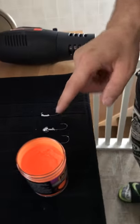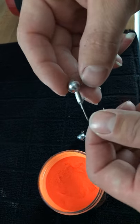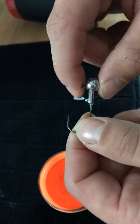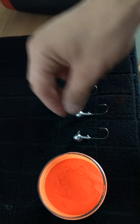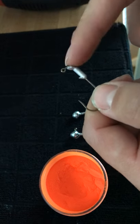We're using these quarter ounce jig heads — this is what we're going to be powder painting today. I recently just poured these earlier today and wasn't able to get footage of that. I'll probably make a video in the future on how to pour these, but today I'm going to show you guys how to quickly powder paint them, and being careful not to melt your lead off.